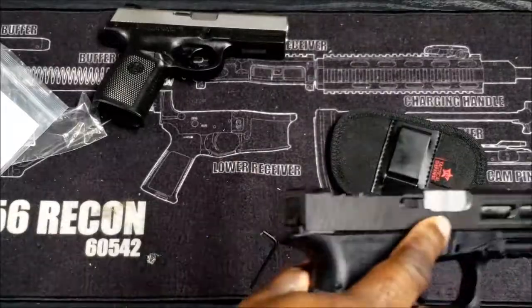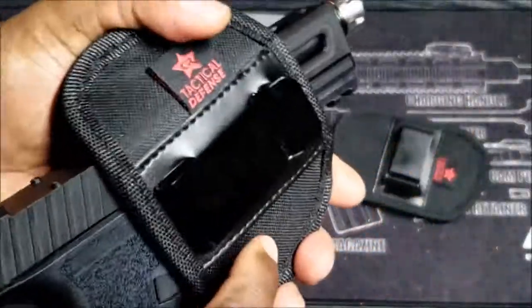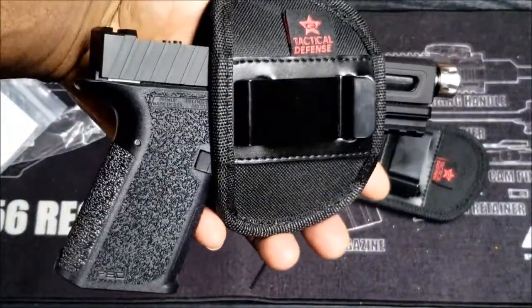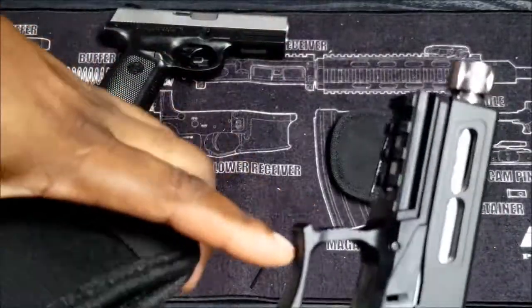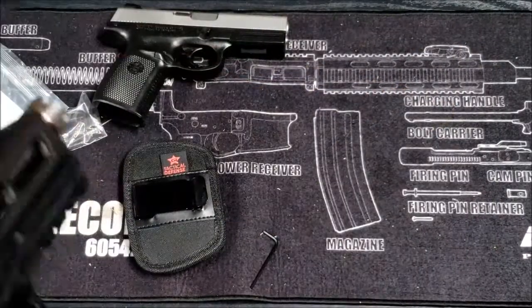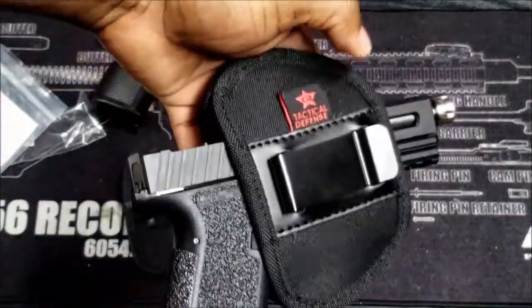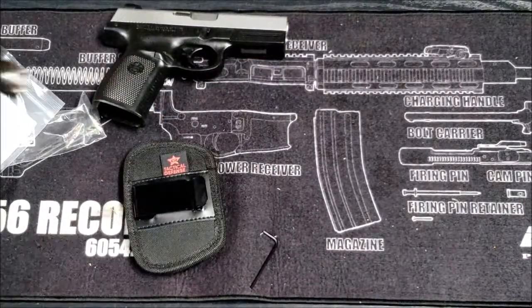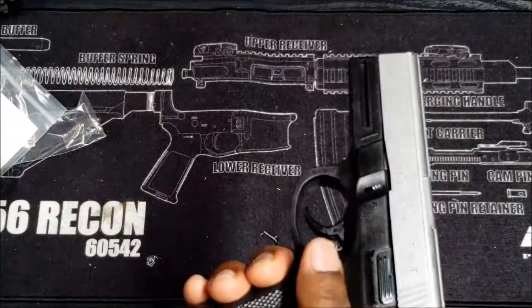Alright, so for the P80 you can either go small - it'll give you a way more snug fit. I like how the medium fits. Usually with the Glock 19 I'll run a small, but this trigger guard is made a little different, a lot bigger, so I'll go with the medium. If I'm not running a light or a laser I go with a medium, if I'm running a light or a laser I go with a large. Let me throw a flashlight on here and show you what that looks like.